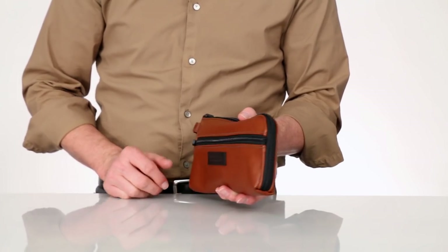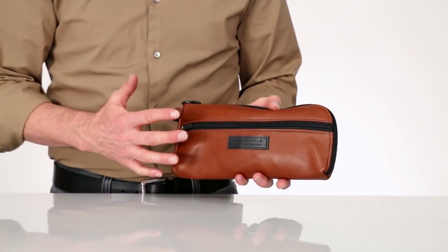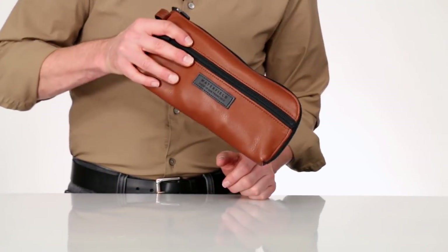What I love about the pouch is how convenient and compact it is. It fits easily into another bag or a seat back pocket when I fly.